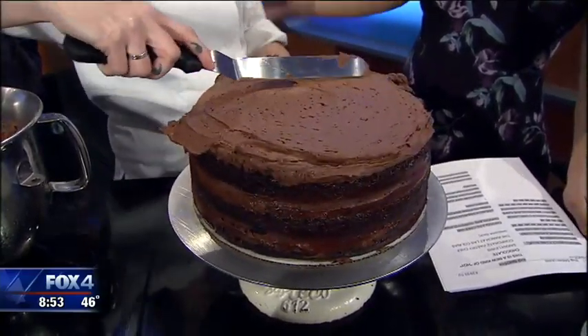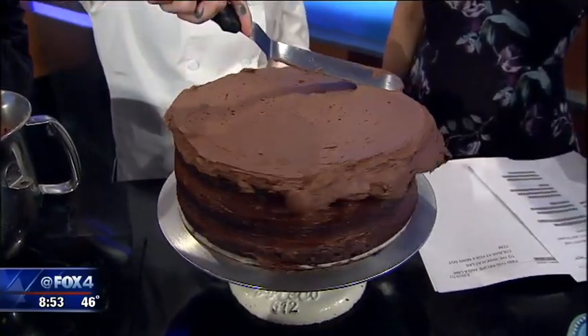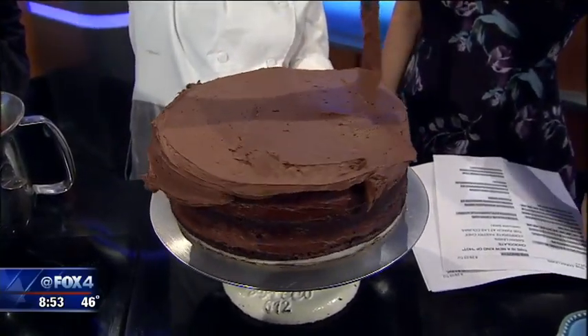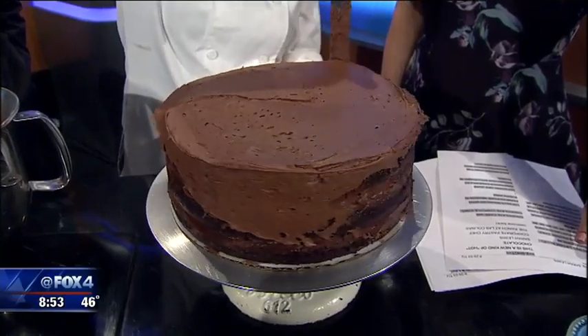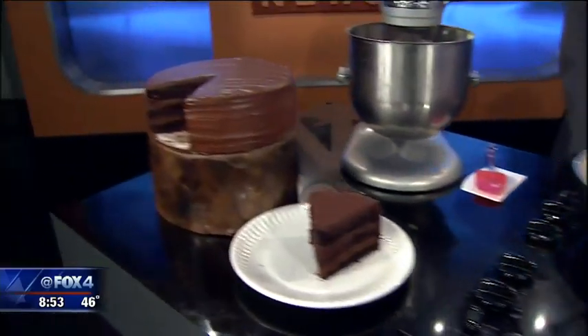We forget to let the table do the work — that has been our problem. So I just keep spreading it until it kind of starts falling off the edges, then make it nice and pretty, and in the end you actually have the cake that is on the end over there.